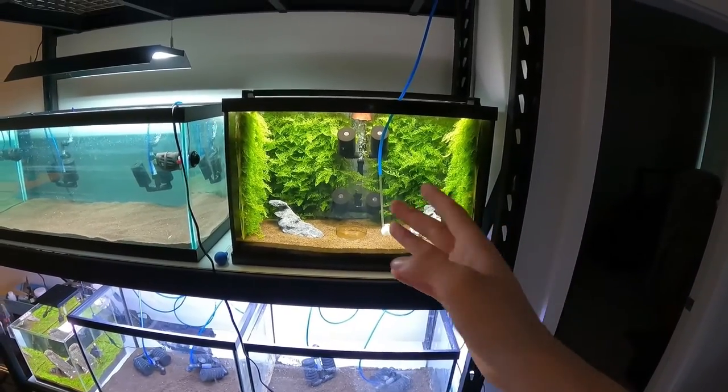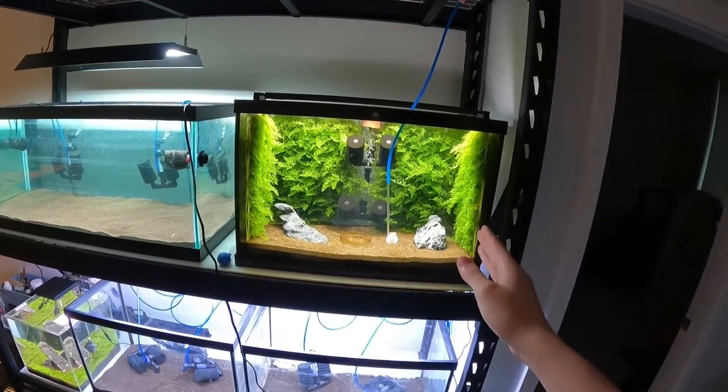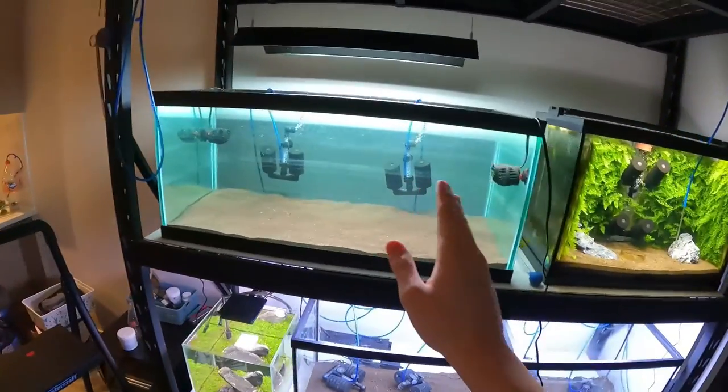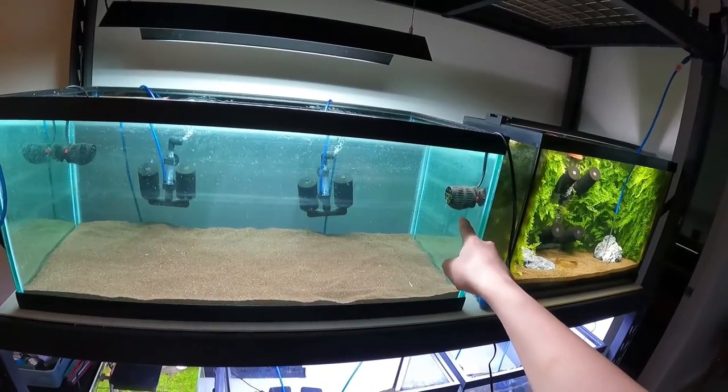So my new plan is I'm gonna completely take them apart, which is gonna really hurt me, but in the long run it's gonna be good. I'm completely taking them apart and turning one into three basically, so I'm gonna have 12 walls. I already figured out the pattern I'm gonna put in this tank.